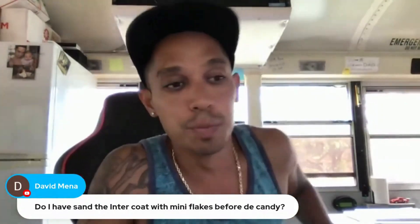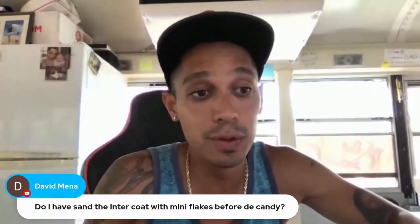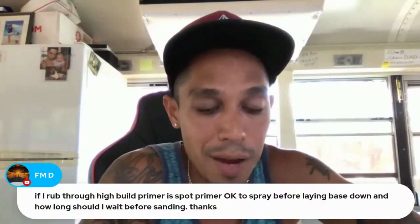If you're using a super fine micro-sequence flake and your inter-coat feels pretty smooth, you don't have to sand it. Let me know if that helps.